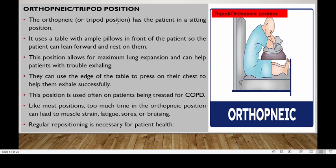The orthopneic or tripod position has the patient in a sitting position. It uses a table with a pillow in front of the patient so that the patient can lean forward and rest on them. This position allows for maximum lung expansion and can help patients with trouble exhaling. They can use the edge of the table to press on their chest to help them exhale successfully.